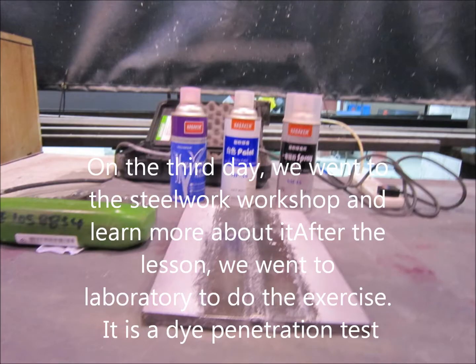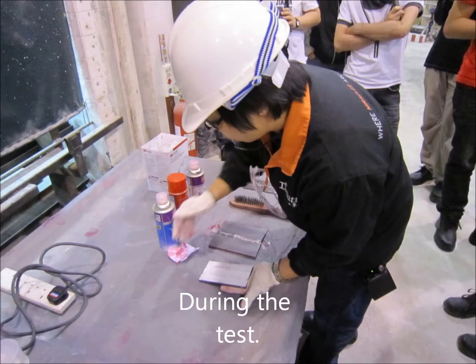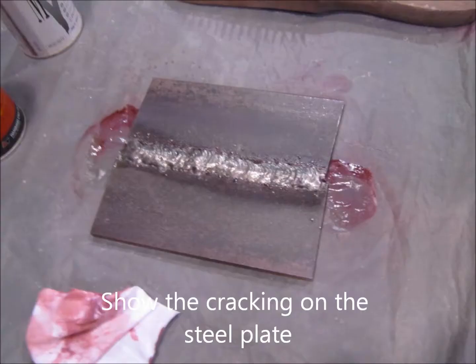On the first day, we went to the steelwork workshop and learned more about it. After the lesson, we went to the laboratory to do the exercise. It is a dye penetrant test; it shows the cracking on the steel.